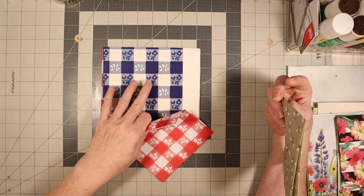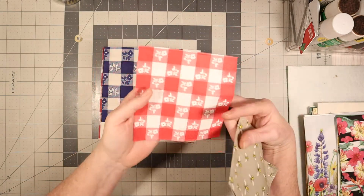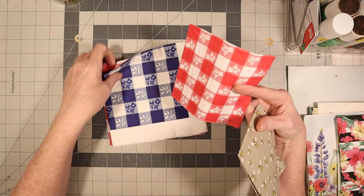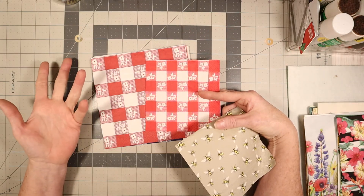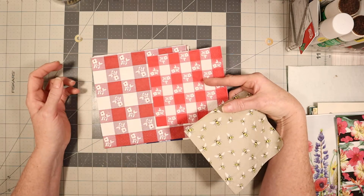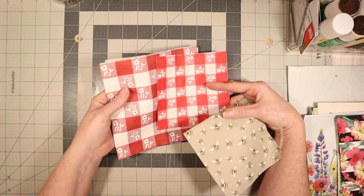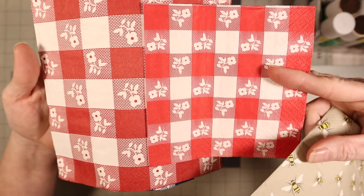These are not the tablecloths — these are actually napkins. And this is the more brighter version. See how this one's brighter than that one? I don't know if y'all can tell the difference, but this one is brighter and this one is more of a darker color. Maybe a little closer will help you see it. Now you can tell.